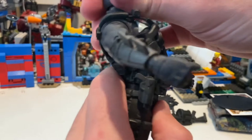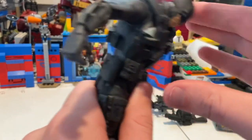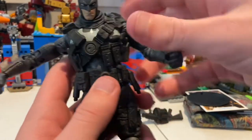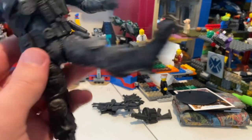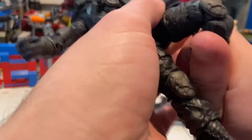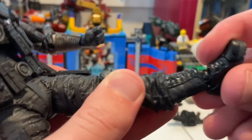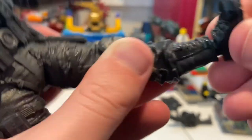He has a ball joint at the top of the torso, so you can go forward a bit, backwards a lot, and side to side. He has another joint at the hips, so you can go forward, backwards a whole bunch — that's insane — and side to side the same. His legs can kick out pretty close to 90 degrees, kick forward a normal amount, and backwards quite a bit more than normal figures. He has double-jointed knees, which is good. The ankles are the same as the wrists — they hinge, have an ankle pivot, and you can rotate for side-to-side movement.